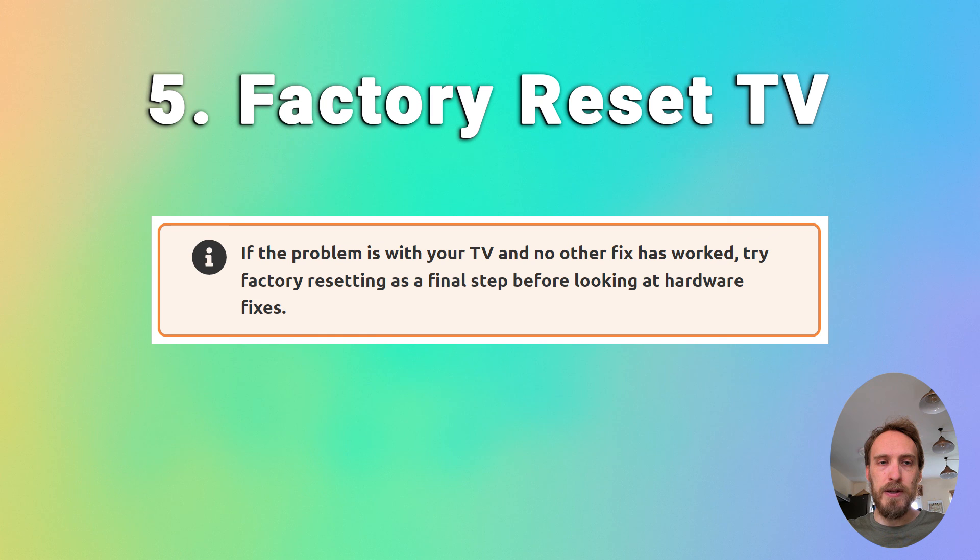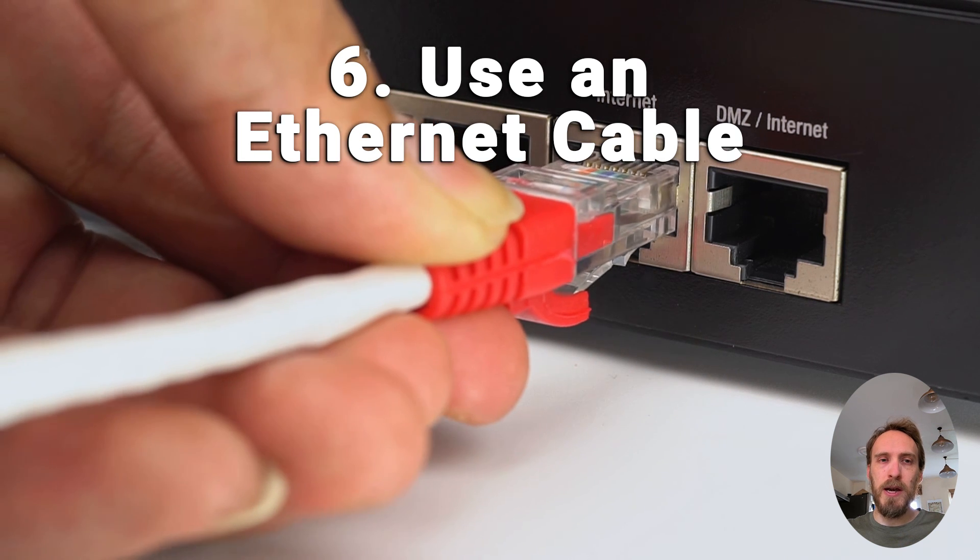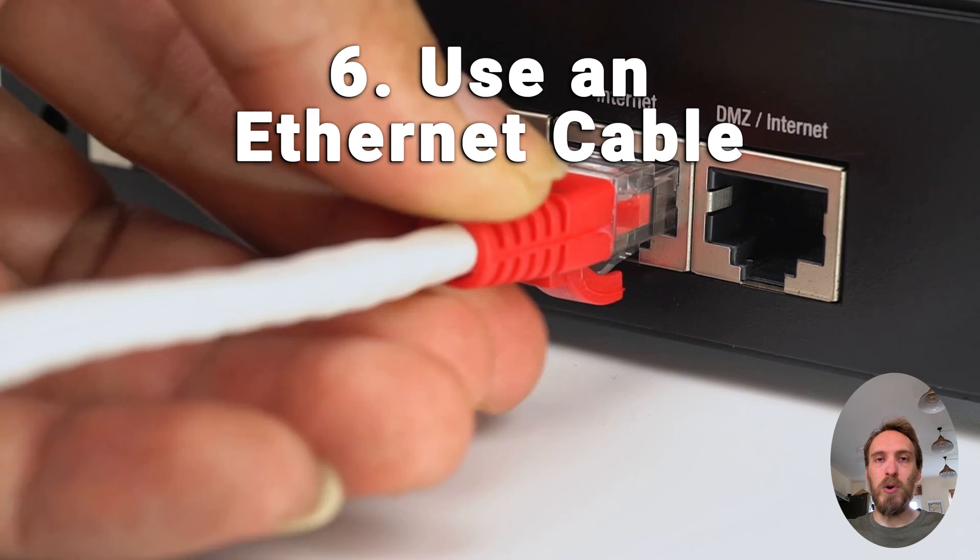If you're still struggling, try factory resetting your TV. That will usually be in General and Privacy or Support, then Reset. Some TVs will need a PIN and others won't. If Wi-Fi is still not working and you've localised the problem to your TV itself, then it's almost certainly a hardware issue — something wrong with the Wi-Fi card.